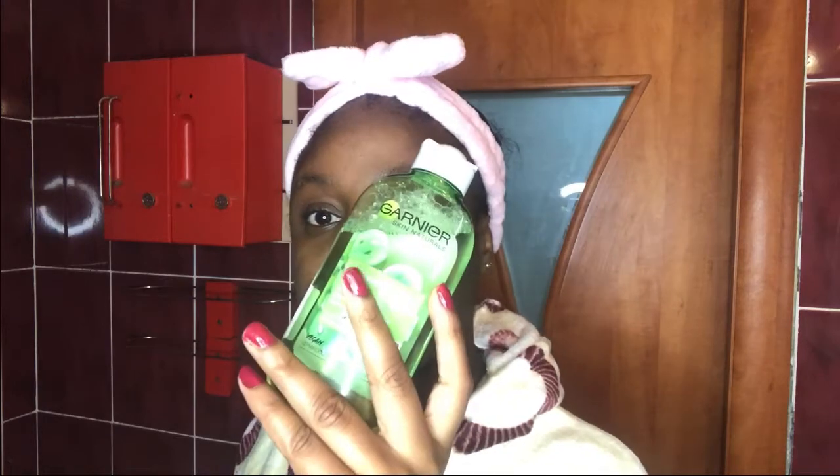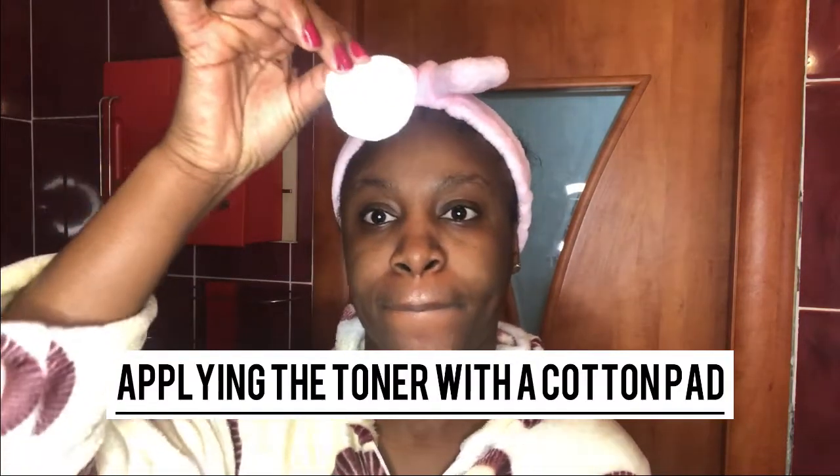Then I use the Ghania toner with vinograd extract. With the help of a cotton pad, I apply it to my skin.